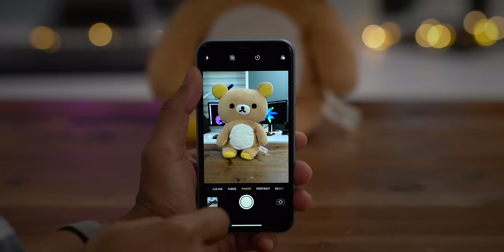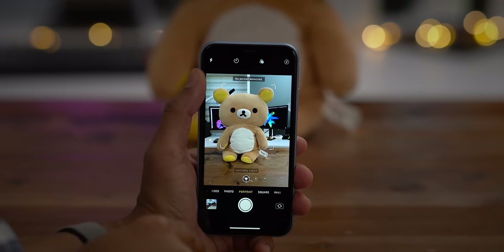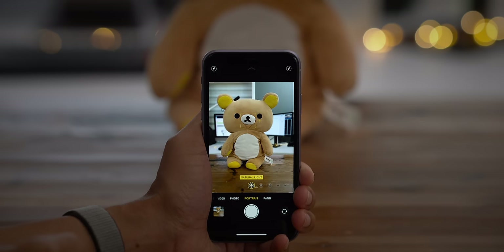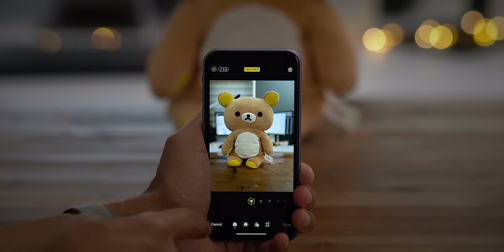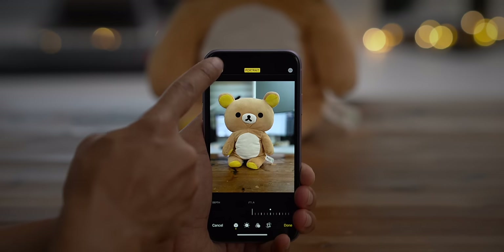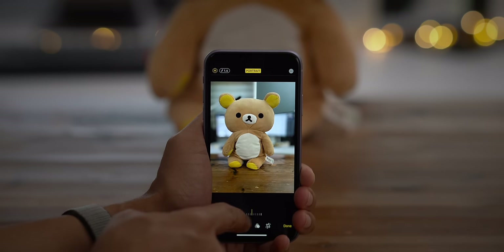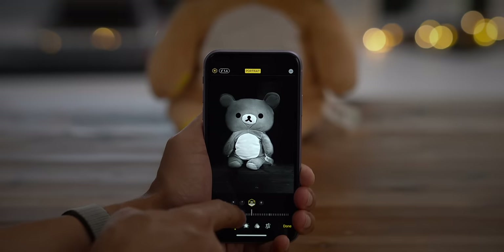Portrait mode on the iPhone XR was nice, but it only worked with people — not cats, not dogs, not even stuffed animals. With the iPhone 11, portrait mode works with inanimate objects, cats, dogs, etc. And thanks to iOS 13 upgrades, portrait mode gets an additional boost on the iPhone 11. When editing a portrait photo, you can change the portrait effect, and new in iOS 13 you can change the portrait lighting intensity with a slider. You can also change the aperture to adjust the background blur, and there's a new portrait mode effect called high-key light mono at the very end. Just play around with the different effects and find the one you like best.